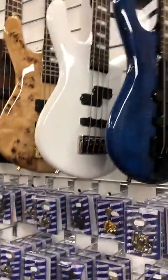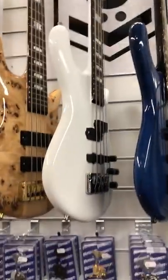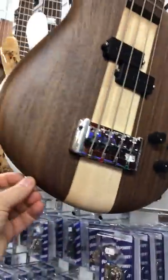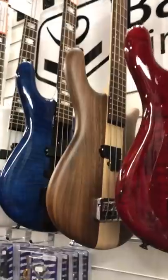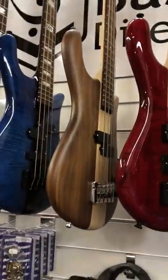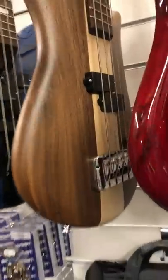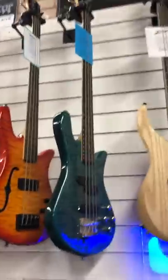Here we have some Euro Spectres, built in Czech Republic to amazing high standards. These come with EMGs or Aguars. Here's one of the 40th anniversary basses — one of the only ones we've got left. And here is the limited edition Walnut 77 copy — the original curved bass that many people copied. This is the original design from '77, with the Domazio pickup. These are some Legend series Spectres, made out in the Far East — exceptional value for money.